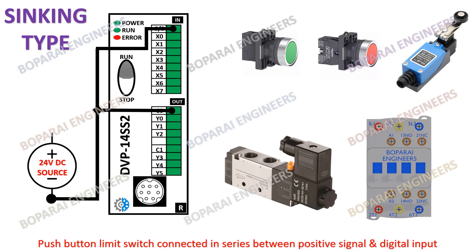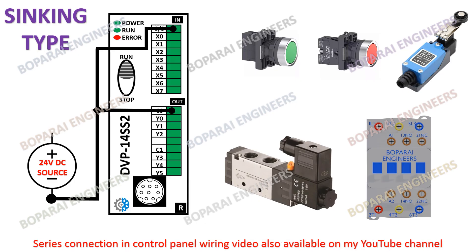Push button and limit switch are connected in series between the positive signal and digital input. A series connection in control panel wiring video is also available on my YouTube channel.